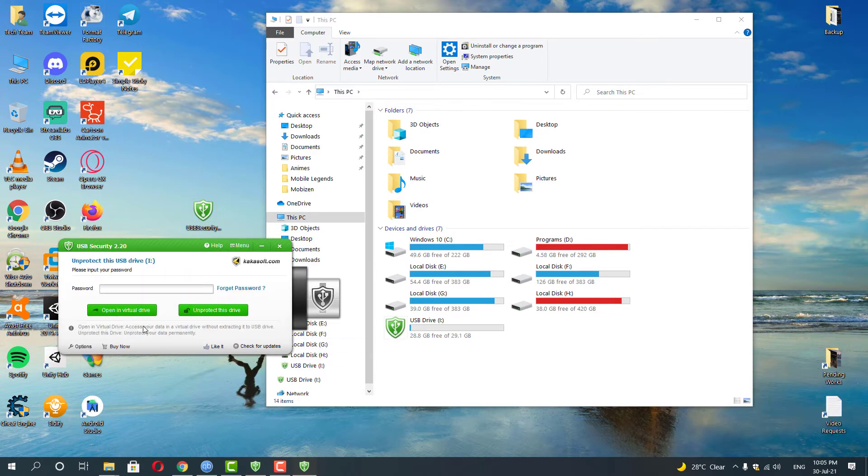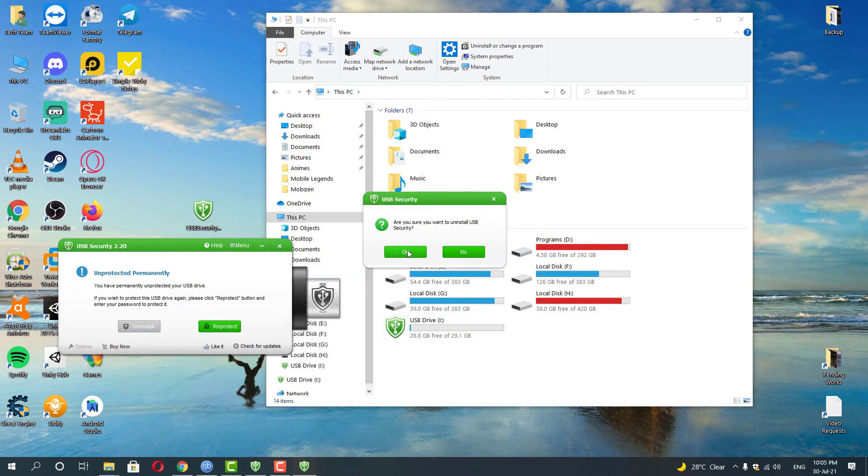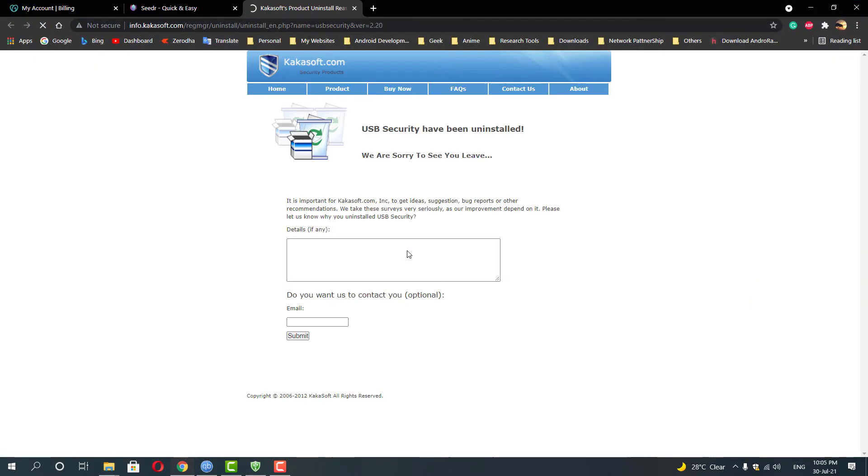Now click Unprotect and then enter your new password which you have set for your new drive. Click 'Unprotect this drive'. Once it's done, click Uninstall and then click OK. This way the USB Security will be unlocked and also uninstalled from your drive.